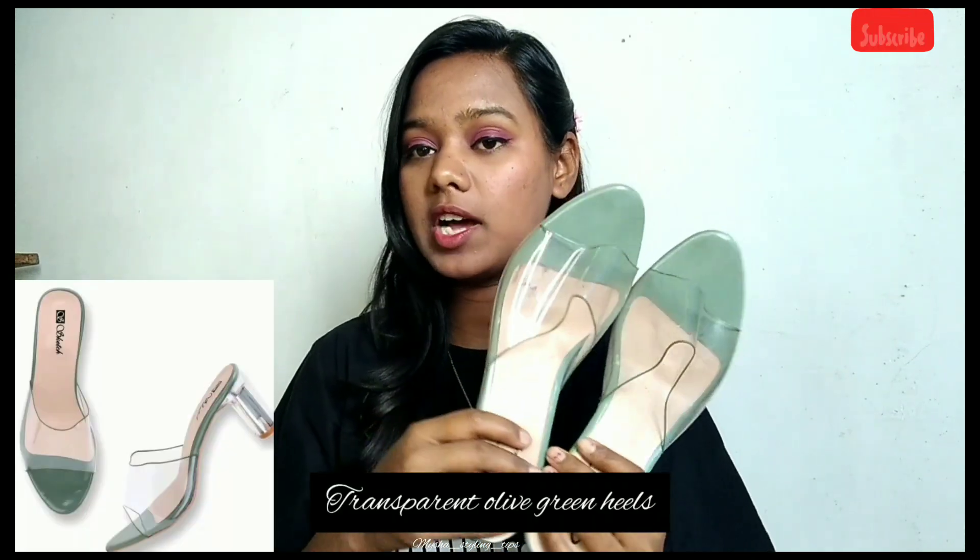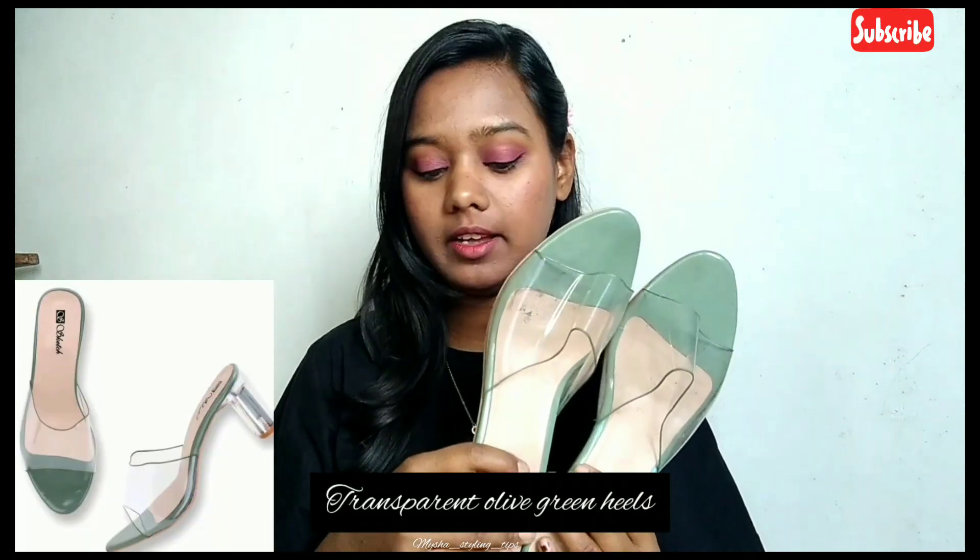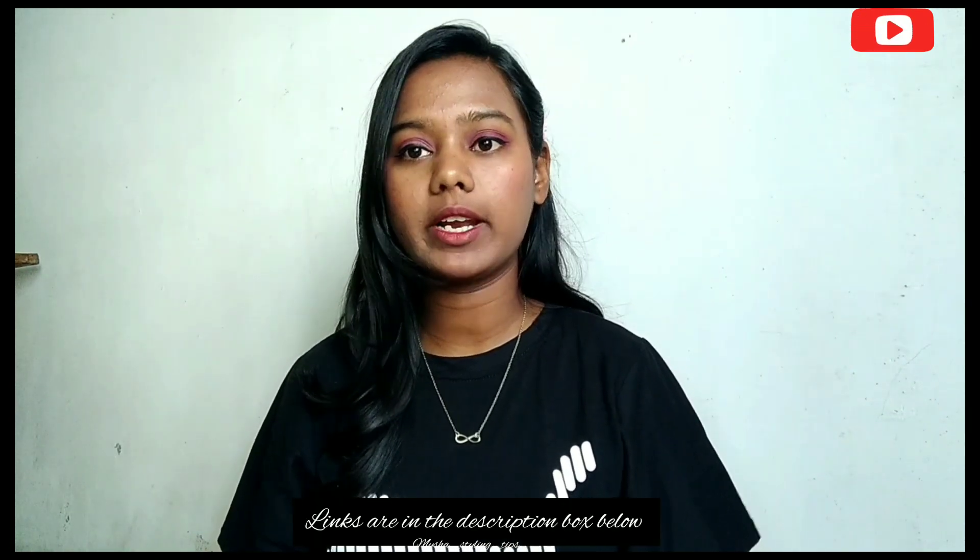These are the first heels. They are transparent olive green color and this is the size of the heels. When I ordered them, it was a trend of transparent heels and it was a pretty olive green color. You can find more colors in the description box.